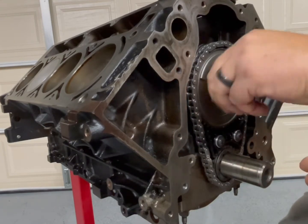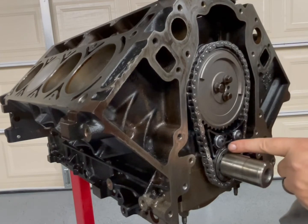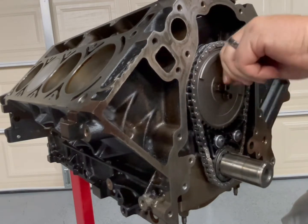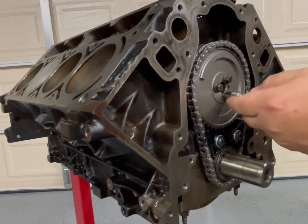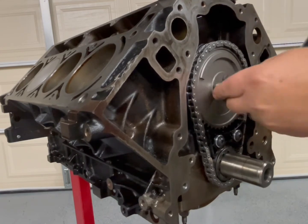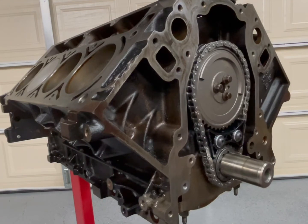Hand-tighten everything, then check the pins on both sprockets — make sure one's here and the other one's there. We're at top dead center, TDC. Run these down, then grab the torque wrench — 13 foot-pounds, coming up to 26 foot-pounds.